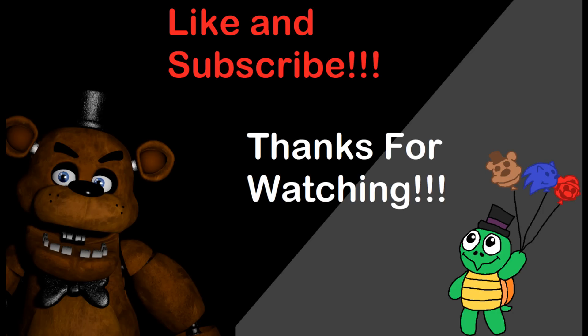Hey guys — popping in from editing. I forgot to include Baby in the video. That figure's pretty good. I'd probably rank it around the middle, maybe in the third quarter of the list. Why can't I make a list without forgetting things?